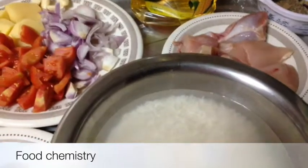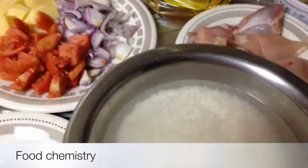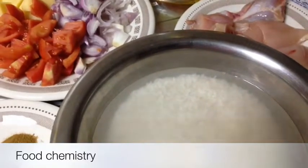Assalamu alaikum viewers. Today we are going to make jhat pat chicken biryani. Chicken biryani is an all-time favorite and everyone likes to have it at lunch. So here we will make it in a few minutes, because it's very difficult in our busy lives to take time to cook. You can make this biryani jhat pat in about half an hour.